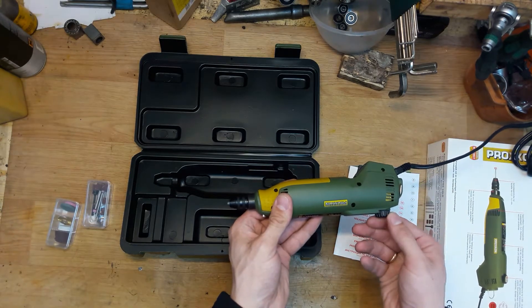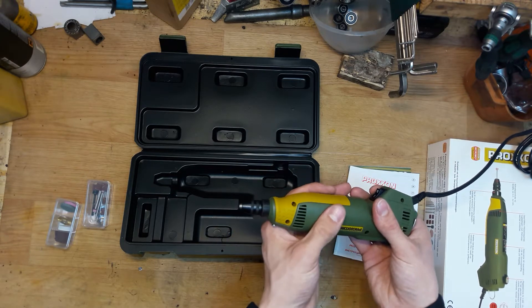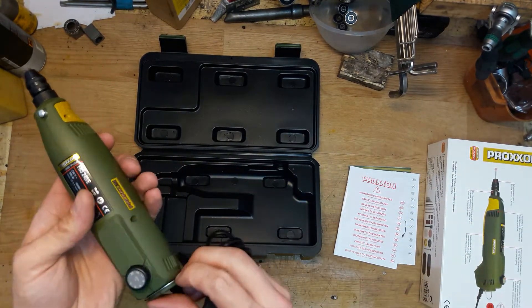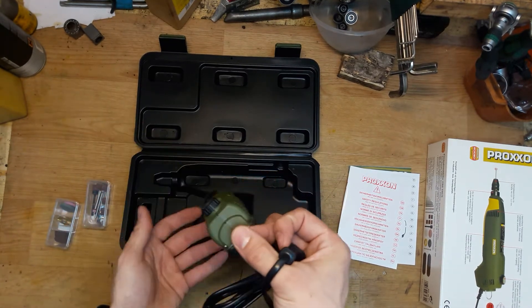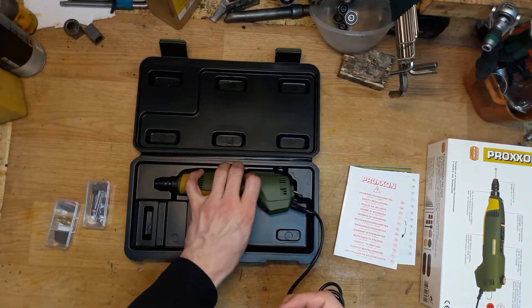The speed controller is working well. As you can hear, it's almost silent — I can feel a little vibration but it's really not very bad. It also has a hook so you can hang it somewhere. It's a really nice tool made by Proxxon.